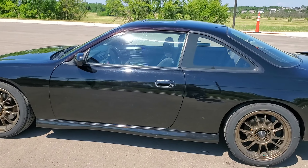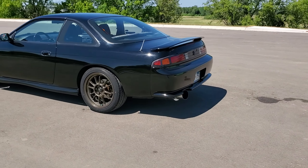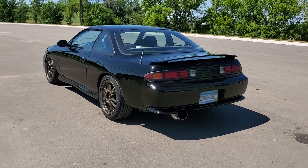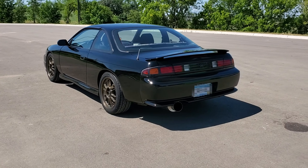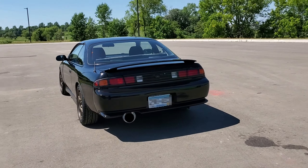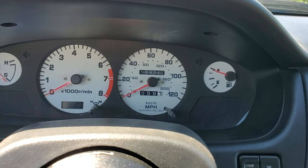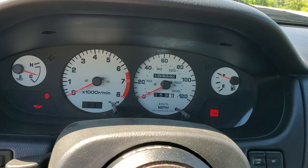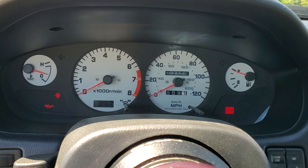Not much to say about this one. I just wanted to show you guys my stock S14 beater Nissan. It's a pretty clean S14 — you just don't see these around anymore, unfortunately.